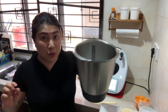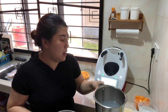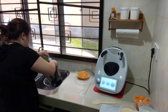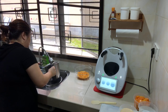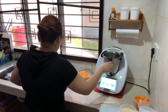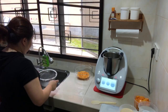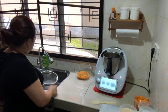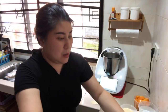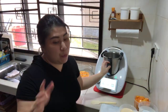Our sago pearls are cooked. Now I will pour them through a sieve with cold running water to wash away the starch. This is your cooked sago pearls. Now we will puree the mango.